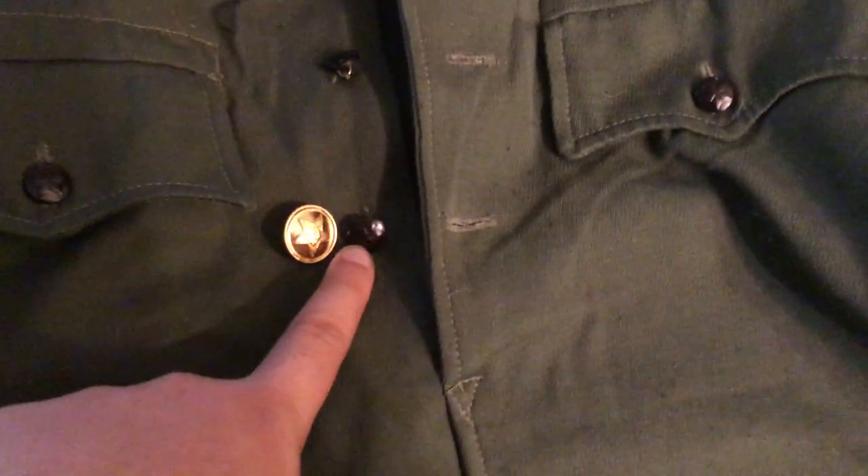I'll grab a Soviet button for comparison — I just have some sitting on my shelf. Up until the M69, the Soviets were using shiny buttons like this even to fight in Afghanistan. This was made around the same time, and the Bulgarians knew it, but the Soviets obviously didn't bother changing.